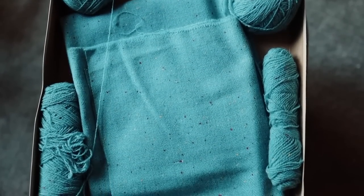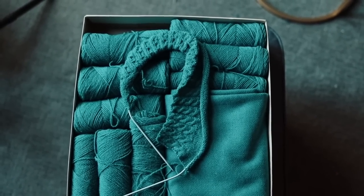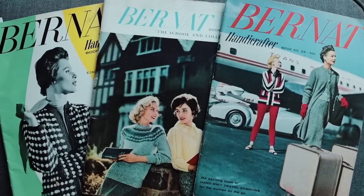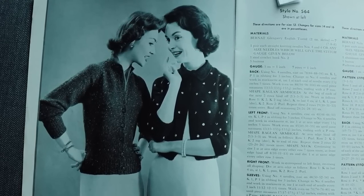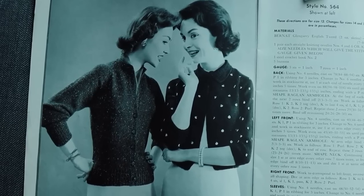One slight issue I ran into is that none of these skirt and sweater pattern kits came with their original sweater patterns. It did say to use your own skirt pattern for the skirt, but I was hoping at least one would have the sweater pattern — it didn't. So instead I went through my collection of late 1950s and early 1960s sweater patterns and asked my patrons to choose. We ended up going with a raglan sleeve sweater made in pieces rather than in the round, which I've never done.